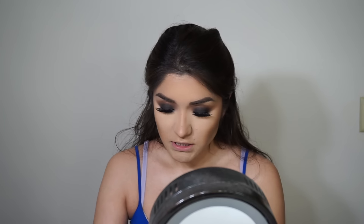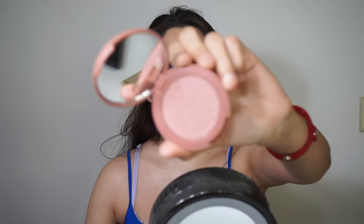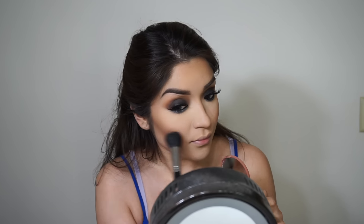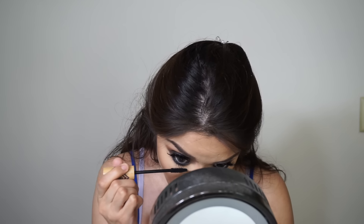Going in with this blush from Tarte called Exposed — it's a pinky-mauve color. Taking a little onto my blush brush and putting it on the apples of my cheeks, then bringing it up. I also forgot to put mascara on the bottom lashes, so I'm just running through those with a small coat.